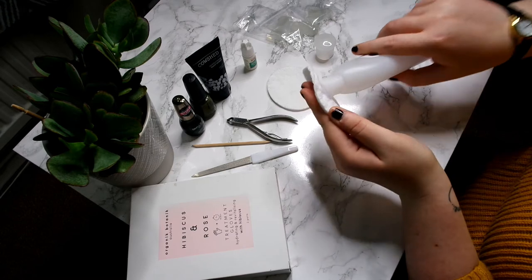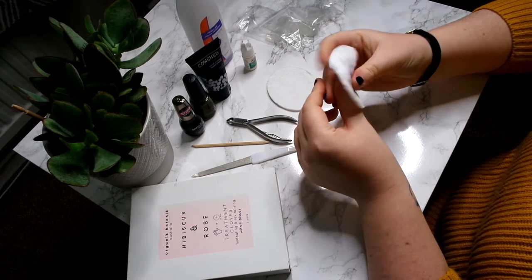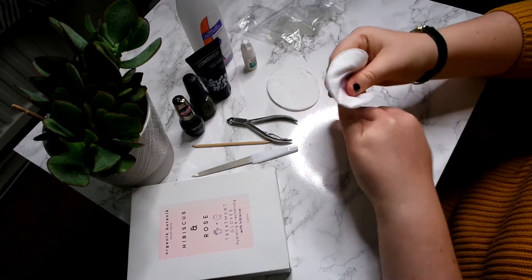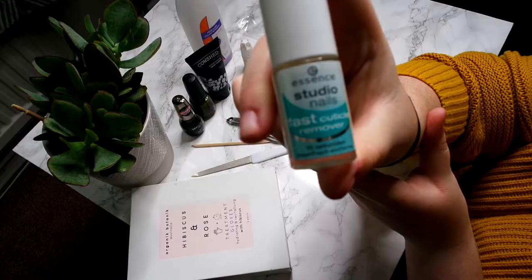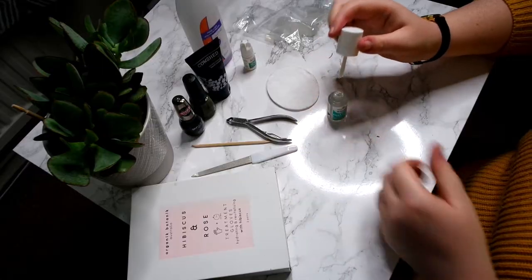I'm going to start off with removing the nail polish — this is just a Sally Hansen one, you can use any one that you have obviously. And that's all the nail polish removed.